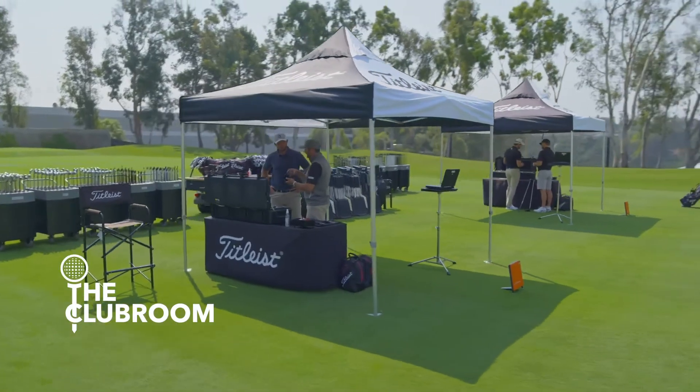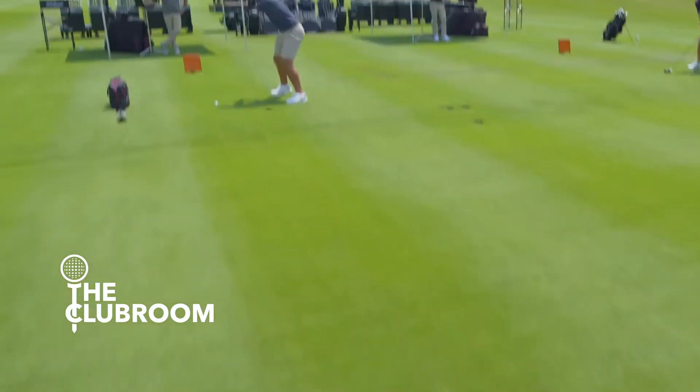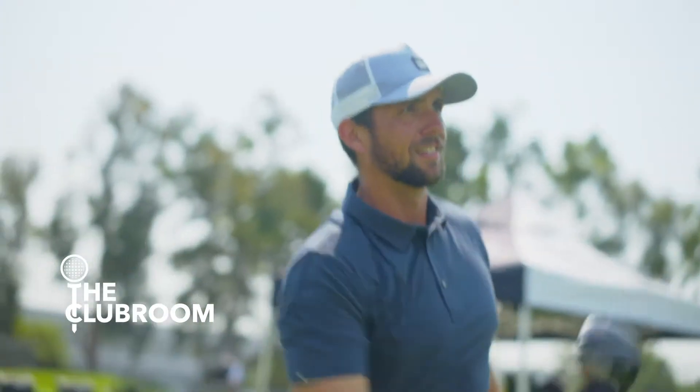I was really happy with my old driver — I was fit for it. And then Joey gave me this one, and the numbers were better, and the dispersion really was a lot less, which is impressive.